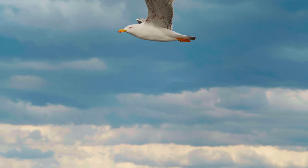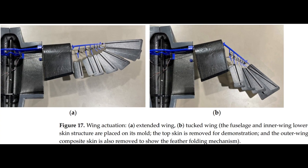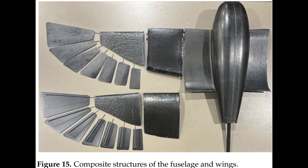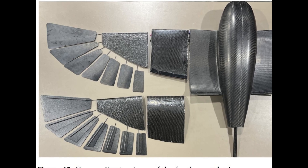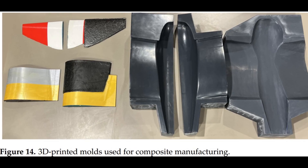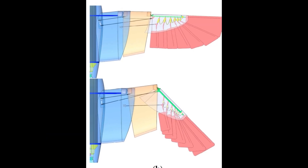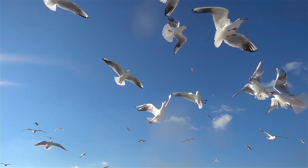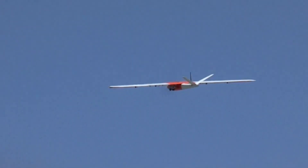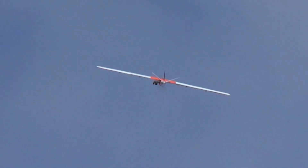Bringing this avian dream to life wasn't easy. The first challenge was engineering a morphing mechanism that could replicate a bird's adaptive wings without falling apart mid-air. They crafted Seagull's wings using advanced carbon fiber composites. This design allows the middle part of the wing to sweep forward and the outer feathers to sweep backward, just like a gull, letting the drone adjust its aerodynamics on the fly, optimizing lift and reducing drag without flapping.